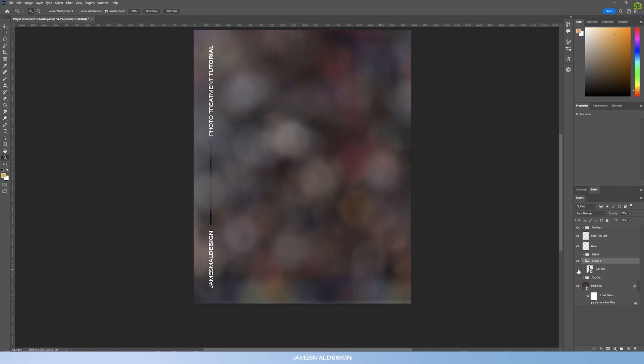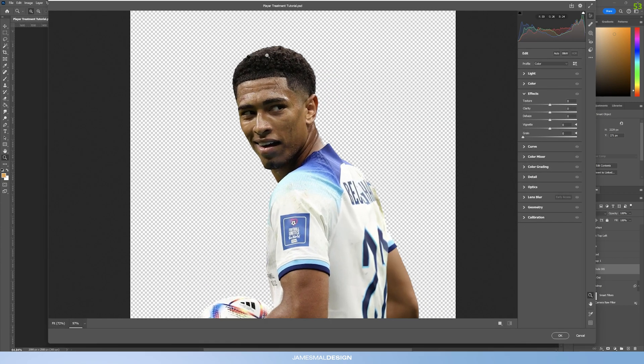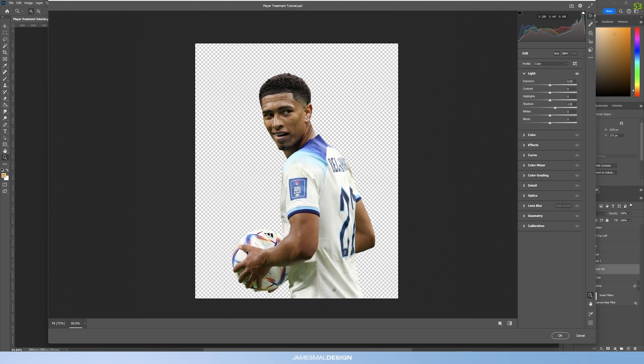I'll create a new group for this picture — I've turned it into a smart object so we can remove anything if needed going forward. The first step is to go into Filter > Camera Raw. We're going to lift the shadows slightly because there's a little bit of detail missing underneath the chin, so go into Light and lift the shadows by about 20.